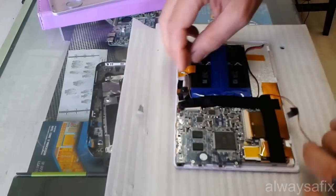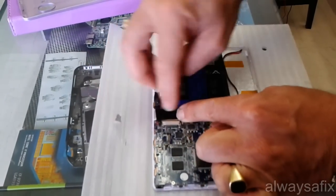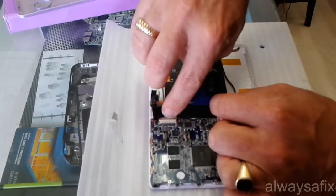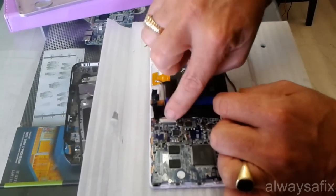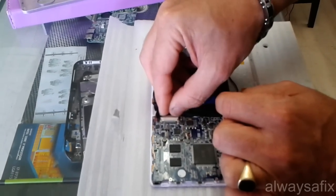Let's just have a quick look here. And as we can already see, this cable here - it's not out, but it's definitely loose. Definitely something right there.